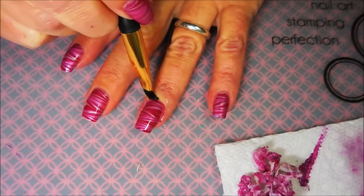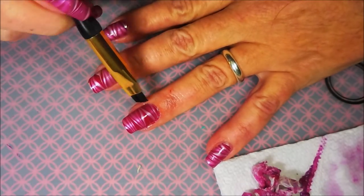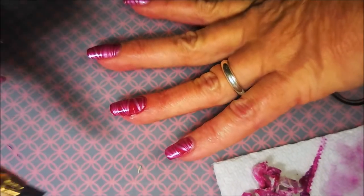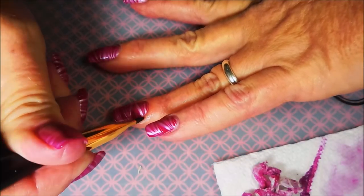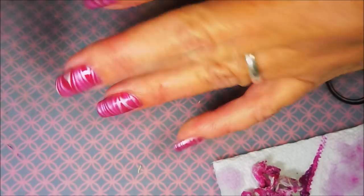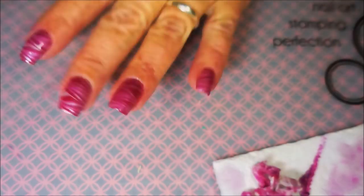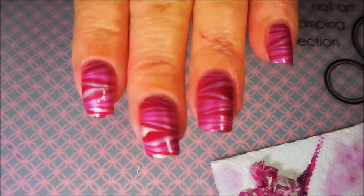Now we've got some cleanup to do with our cleanup brush. Got the latex all off of all my fingers, and I've gotten some big blobs of polish up with a Q-tip and some nail polish remover. Now we're going to go in and do a little bit of fine detailing on this cleanup. Got to remember to get up under that fingernail because that water marble kind of wraps around the fingertip and the nail.